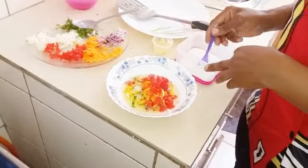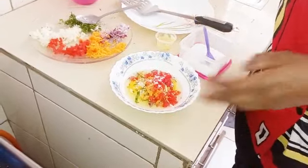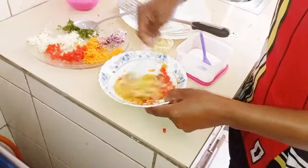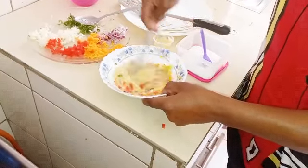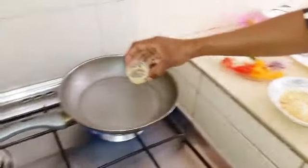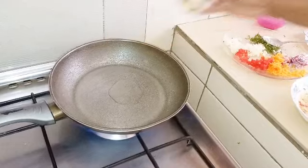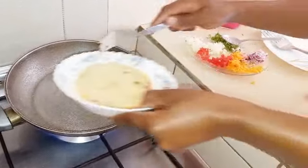Add one tablespoon of tomatoes, very little salt, and then mix them together. When your pan is preheated, add your cooking oil and immediately put your mixture in the pan.